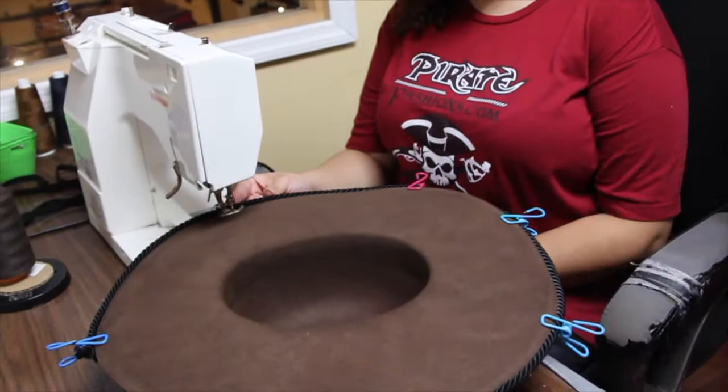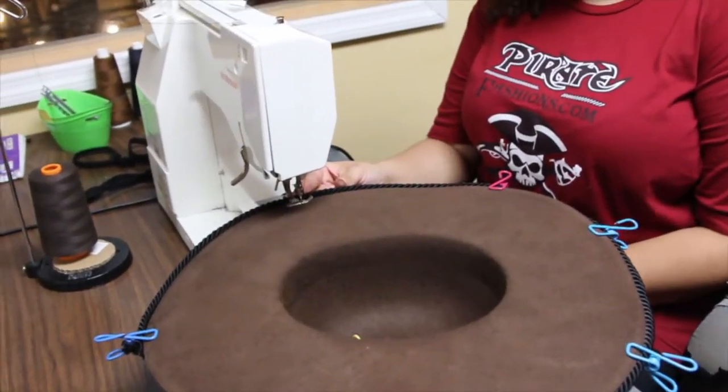Here we have our Bernina sewing machine — it's in between an industrial and commercial sewing machine. We use this to sew our hats. Most of our competitors glue the trim on, but we actually sew our trim.